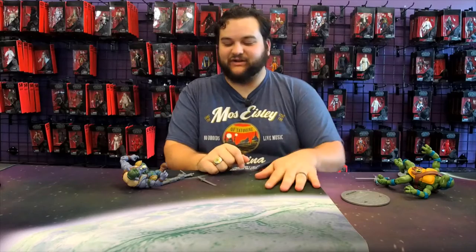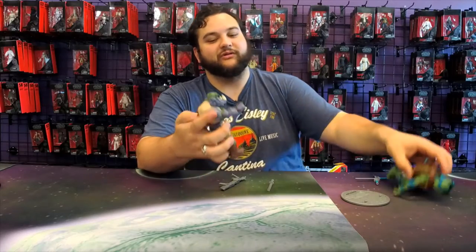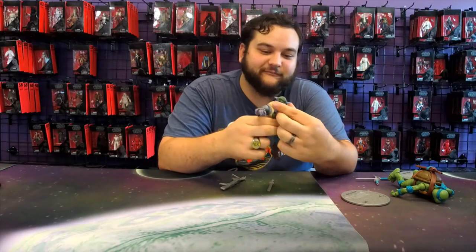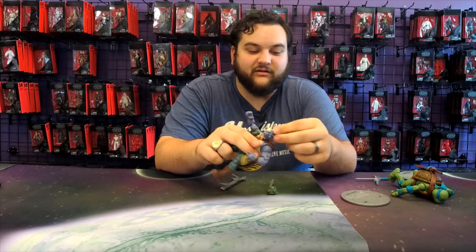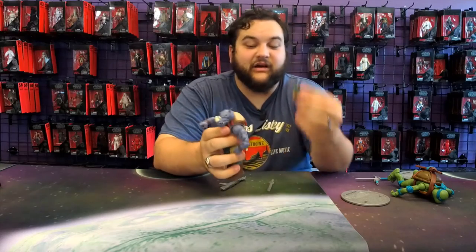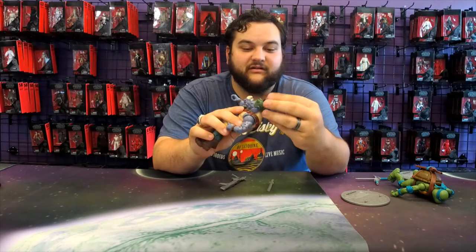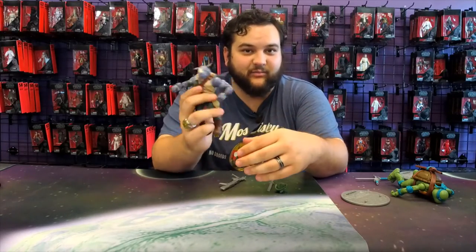Anyway, I'm going to start off with Rocksteady here because while Leo's cool, Rocksteady really does it for me in this line. Look at that — that face sculpt is really awesome. He has his little helmet here, and it's removable, which is an awesome little bit of detail. I see why they had the rubber band on that because it is very loose — it comes off very easily.